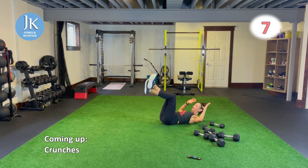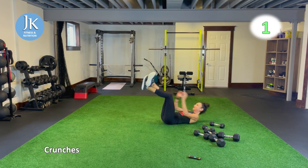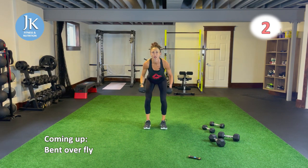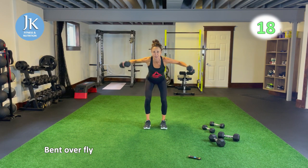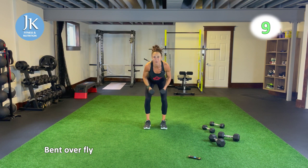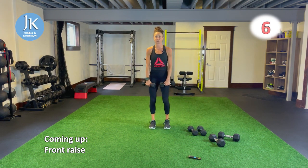Circuit four — bent over fly. Same position as our rows, legs shoulder width apart, coming down nice and low, leading up with the elbows. You should feel these in your hamstrings as well because we're down so low. Front raise coming next — hitting up the shoulders. Back and shoulders for circuit four. Legs shoulder width apart, slight bend in knees, coming up to shoulder height — don't swing your arms.